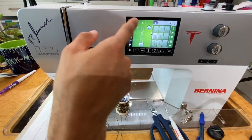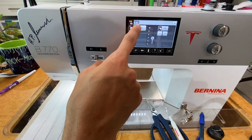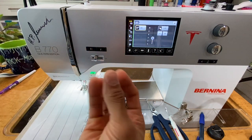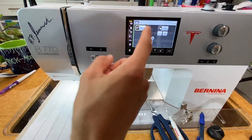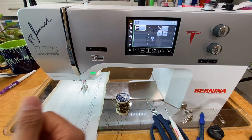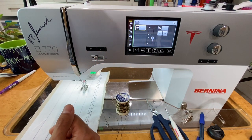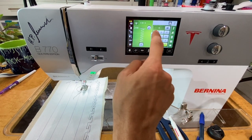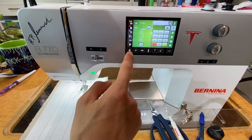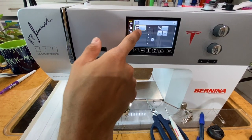By setting that default tension increase, whenever you change to a different stitch it shows in yellow — because the natural tension for that stitch might be 3.75, but there's an extra 2.0 added, making it effectively 5.75. Instead of having to change the tension every time you select a new stitch, it will automatically do it for you. So we're going to try stitch 616 — it automatically shows the tension is 2.75 but with the extra tension added.